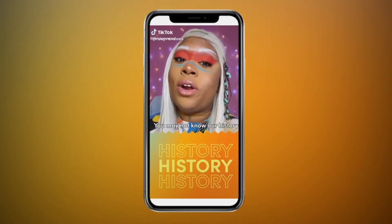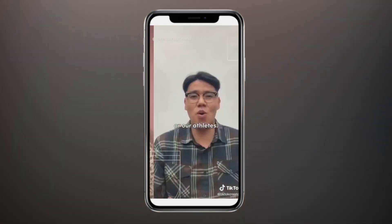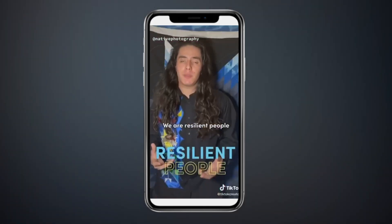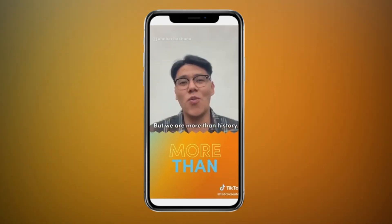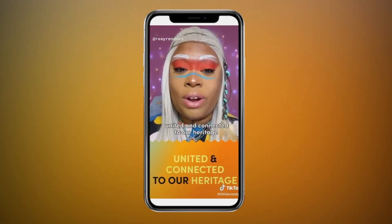You may not know our history or our culture, but maybe you know some of our tribes, or our athletes, powwow dancing, food, or regalia. We are resilient people because of our past, but we are more than history. We are here now, united and connected to our heritage.